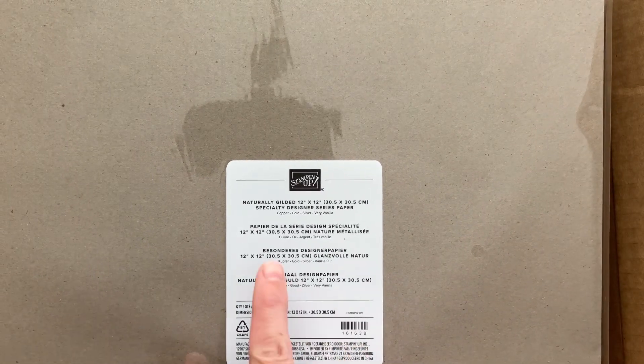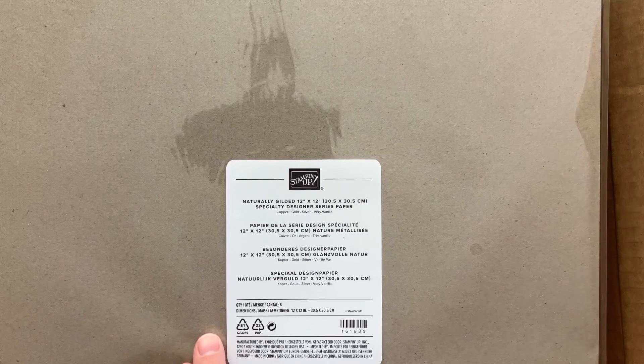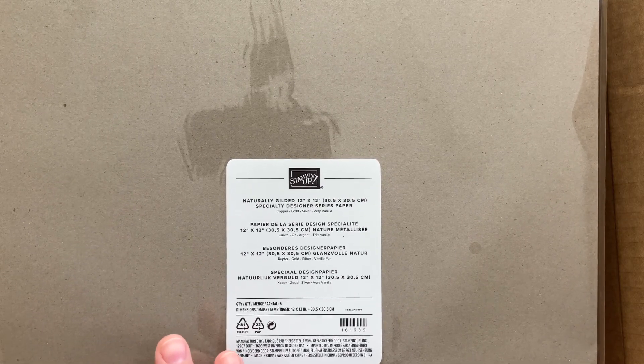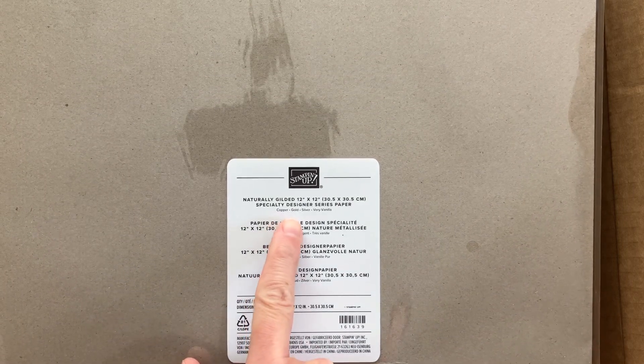But I did get the Naturally Gilded 12x12 Specialty Designer Series paper. This is from the online exclusives that just started on March 1st, so this should still be available along with several other products that came out exclusively online at the beginning of the month. This has copper, gold, silver, and very vanilla. So let's take a look at it.